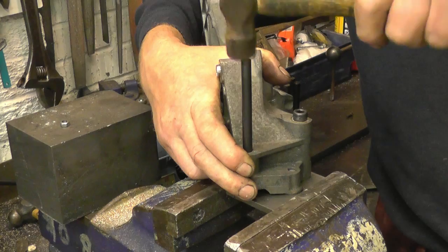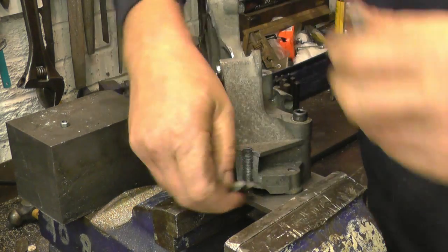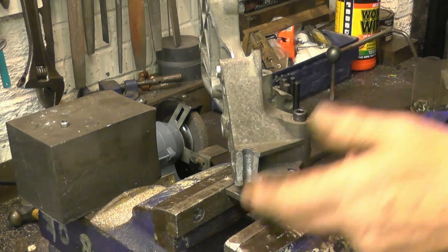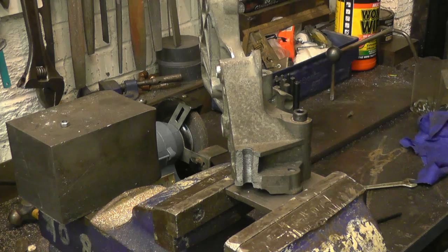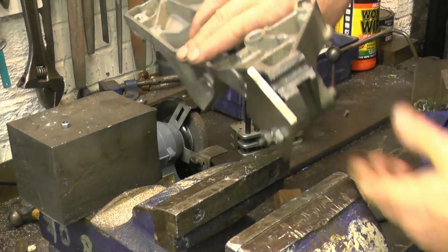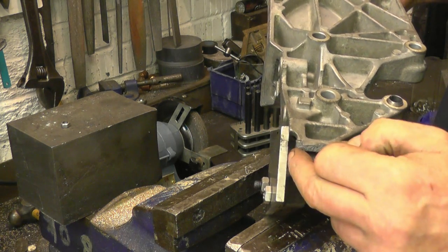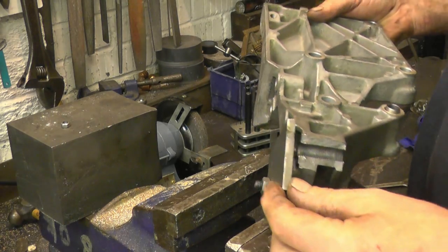All we'll do is make a nice pop mark, drill a hole in there, and then we'll use this as a drilling jig once it's welded. I'll also need to measure the distance between that face and the plate, because that will have to be machined once it's welded.